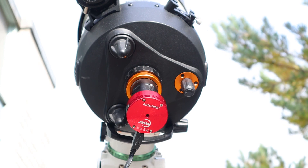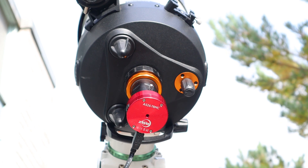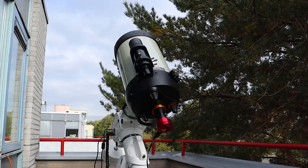Hi folks! ZWO kindly sent me their ASI678MC planetary camera to test out. It's one of the more affordable planetary color cameras in their newest range of planetary cameras.